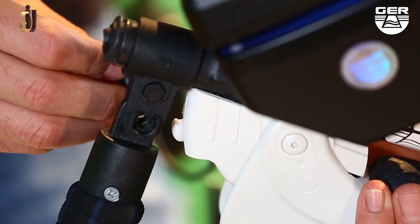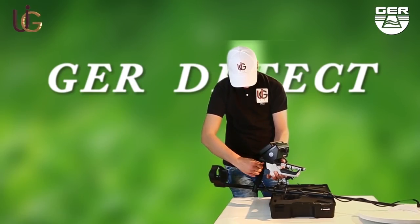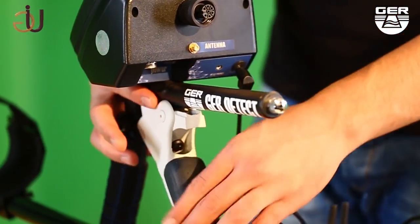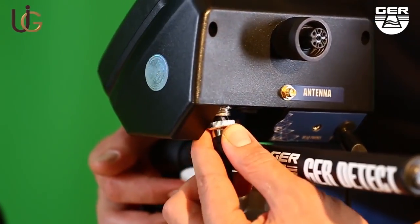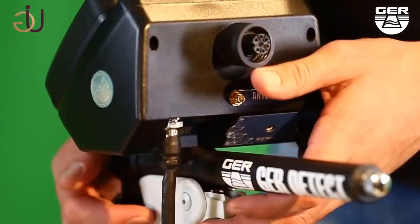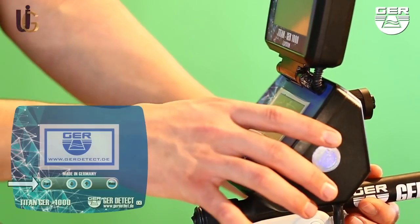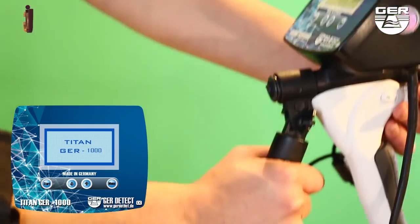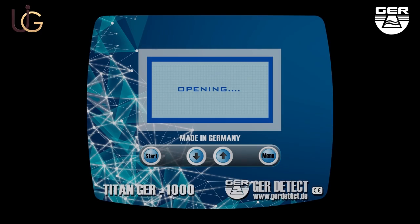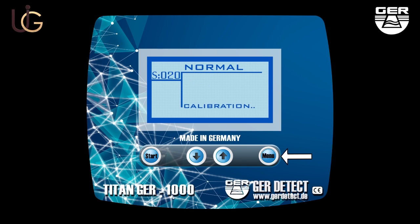For the pulse induction system, follow these steps: fix the search disk holder, unfold the grip of the device, and connect its cable to the device. Open the screen and turn on the device by pressing the on/off button. Choose the search language, then calibrate the device with the ground using the menu button. You can control the depth of the device's sensitivity by using the up/down arrow buttons.